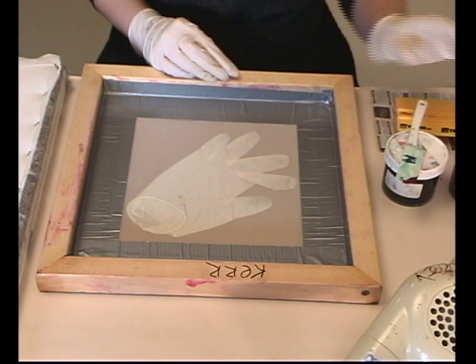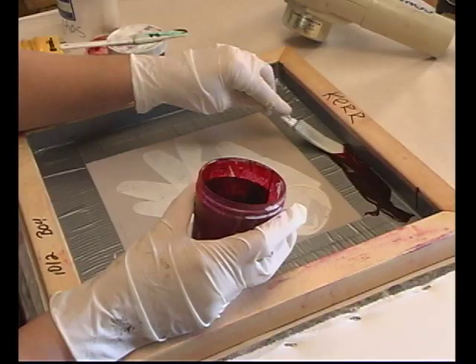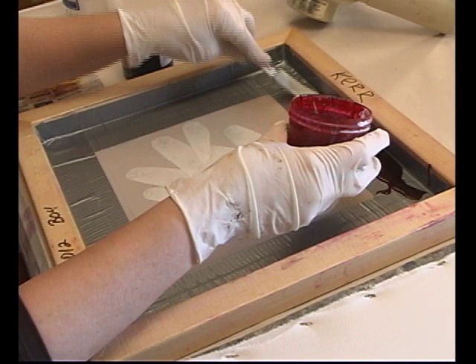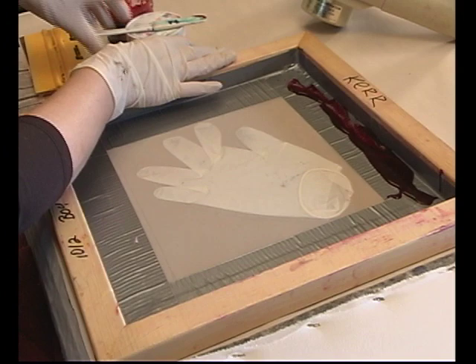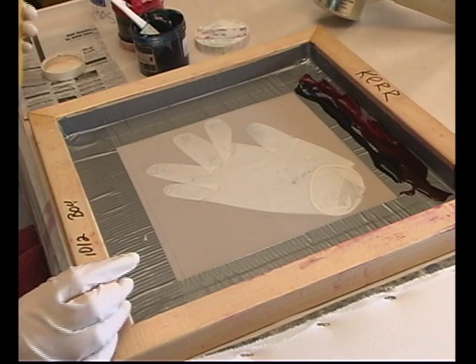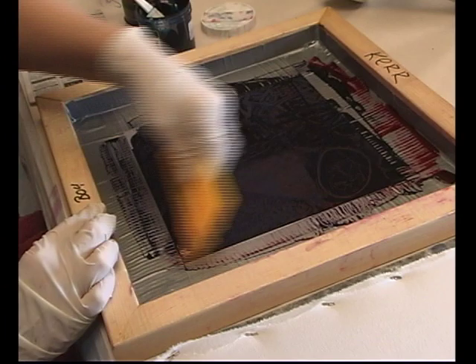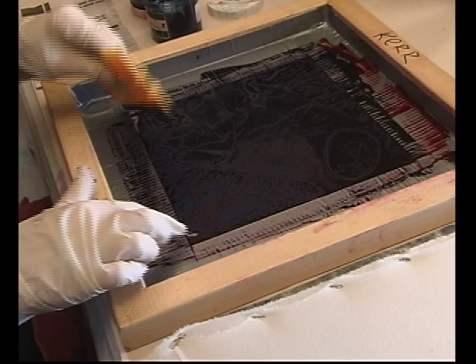Now I'm going to put some dye in the well. We'll start with the red — a little row of red dye — and then a row of the blue. These dyes will mix when I start pulling the print. This is the part I call the preprint. This has nothing to do with traditional screen printing. What I'm trying to do here is get the paper wet so it starts wrinkling.